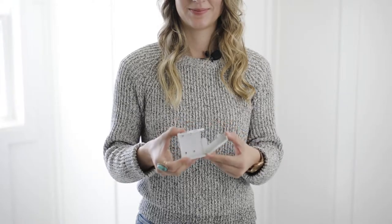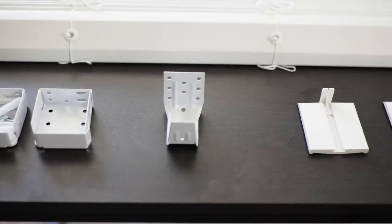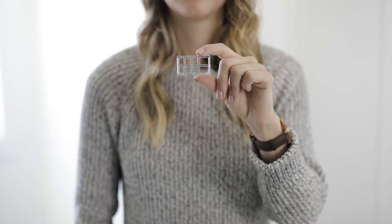Installing MySmart Blinds is quick and simple. With MySmart Blinds, you'll receive all of the installation hardware you need, including metal brackets, an additional support bracket, and spacers to adjust the blind's distance from the wall.